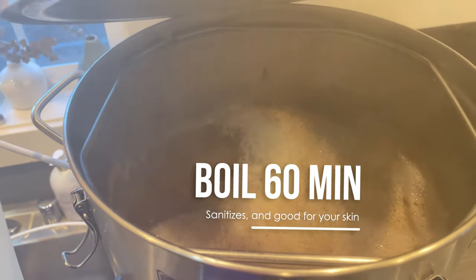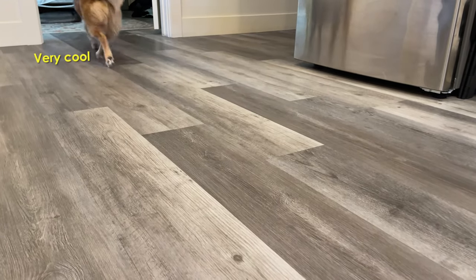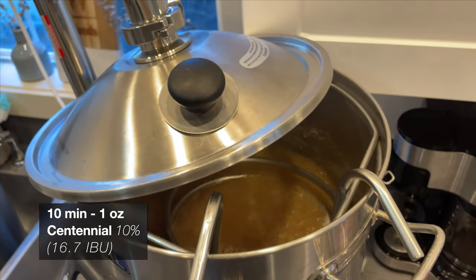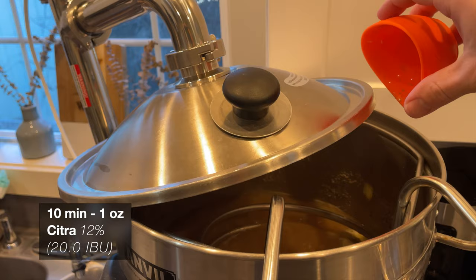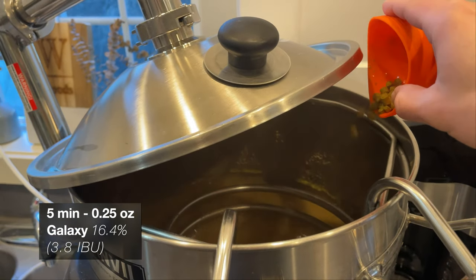The last step of the hot side in our brew day is bringing our wort to a nice rolling boil and adding in our hops. At the 10-minute mark, or with 10 minutes remaining in the boil, we'll be adding in 1 ounce of Centennial hops and 1 ounce of Citra hops. These will add a really vibrant and sharp citrus character, with a touch of a softer pine flavoring.